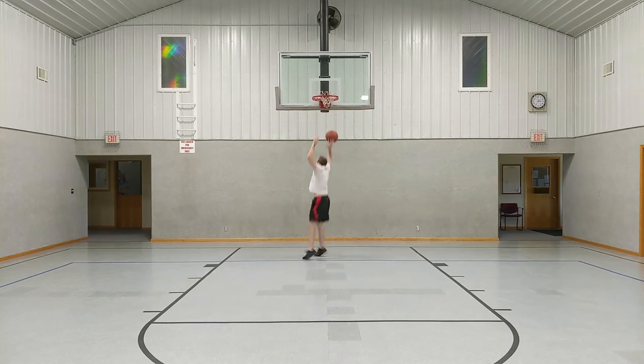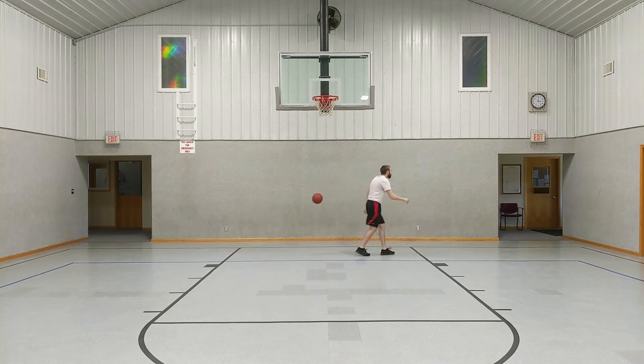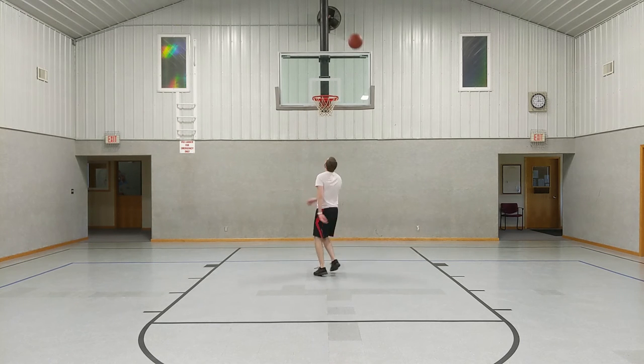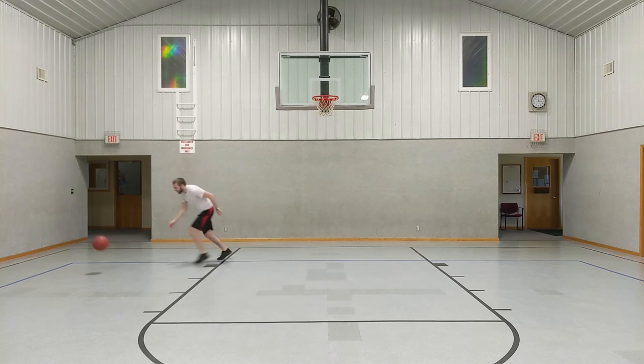Moving on to jumping technique, there are a few things here that will definitely boost your jumping ability. The first thing is just moving fast when you're running into the jump, and then that speed is translated into upward motion. You can see here that I'm not moving very fast. There's a certain limit where you don't really want to lose control of yourself, but if you increase the speed, you're going to increase the height.